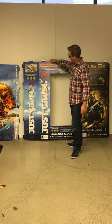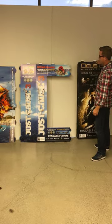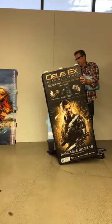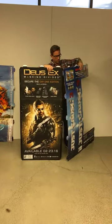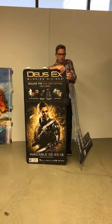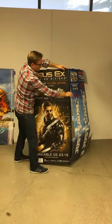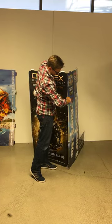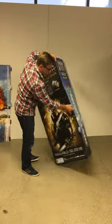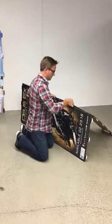So we're going to take the front panel and we're going to attach it to the back panel. We're going to insert these tabs into the corresponding slots. Sometimes it's easier if you want to put it on the floor and you can go like this to get the tabs in there easier.